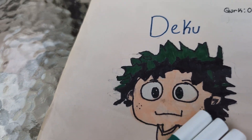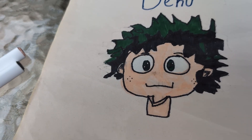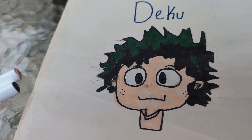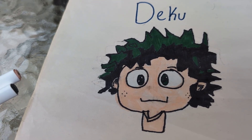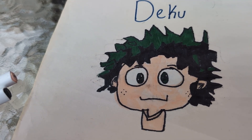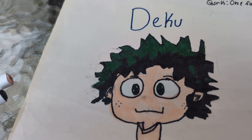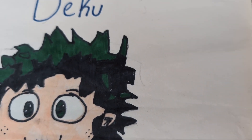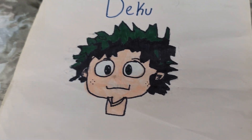Deku! These are the colors I use for Deku. At the first season, he was born quirkless, and there was this boy named Kacchan who was making fun of him and calling him names. He met this superhero called All Might, who trained him a lot. And he got this power called One For All — he might get all the quirks from all the previous users.